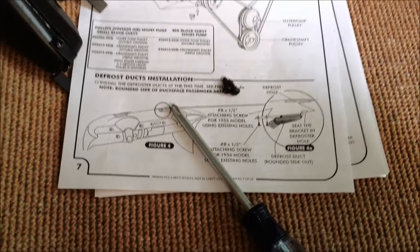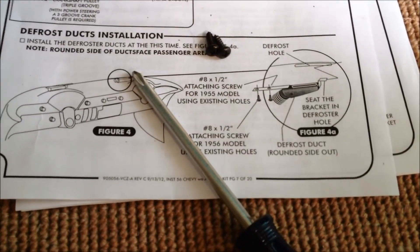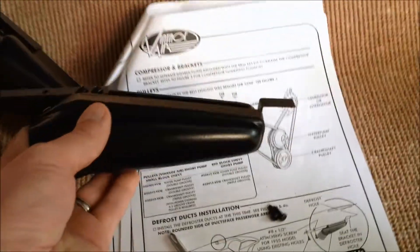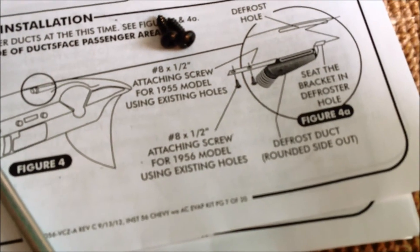Now we're going to install the defroster ducts. Basically there is a difference between screw locations on the '55 and the '56. These will actually go rounded side out and will go up into the duct, held in by the hole there. The '55 models use existing holes in the back, and then the '56 holds them there.